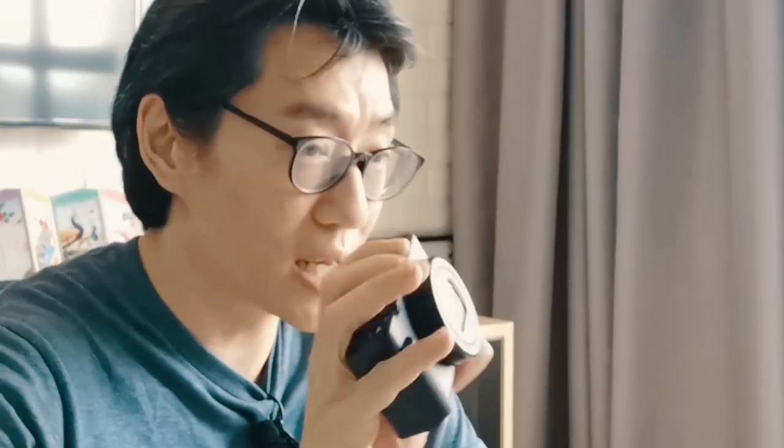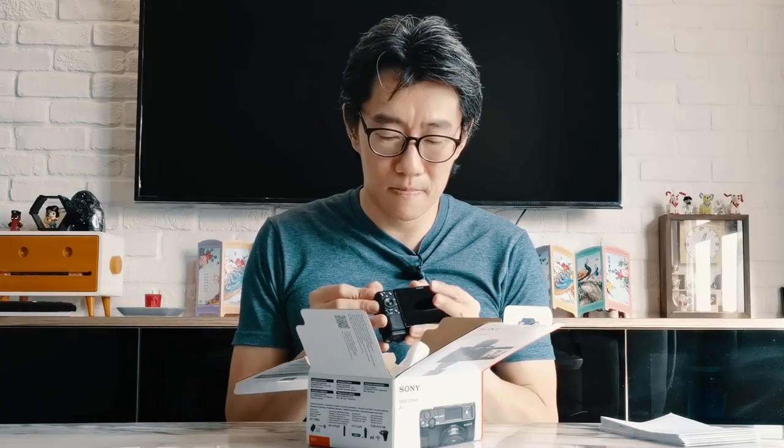It looks really like the RX100. Battery packed NP-BX1 — this is also the same lithium-ion battery pack as the RX100. Micro USB. It's 2020 and I think that everything should have gone to USB-C by now, but that's where we're at. And no fluffy wind filter included in the box.